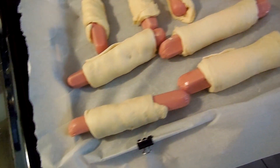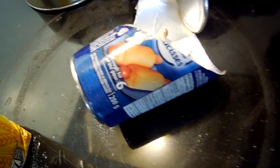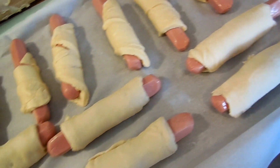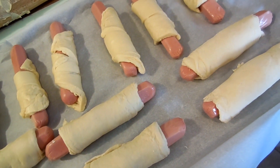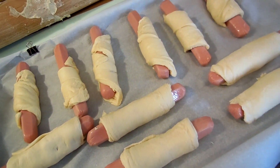We've got all our hot dogs ready to go. The ones up here are the ones that are supposed to be hot dogs rolled in the dough, and the ones down here are just the crescent rolls. You can see the ones down here rolled a lot nicer than the ones up here. So we're going to put them in the oven and see if they make a difference.